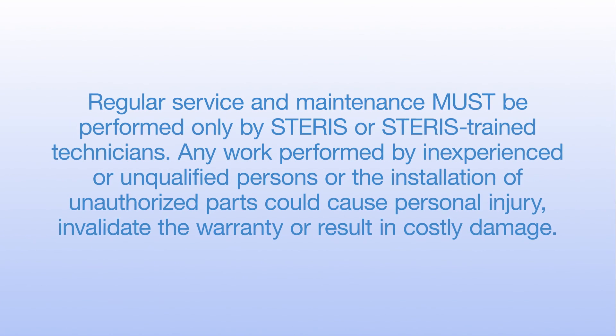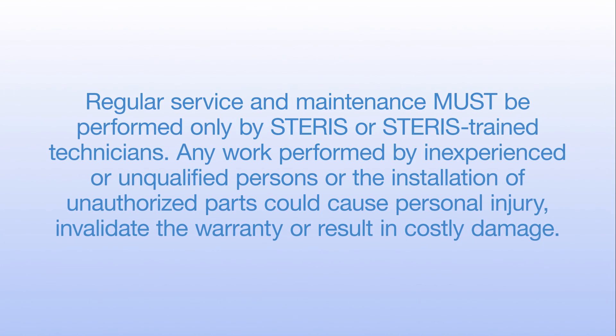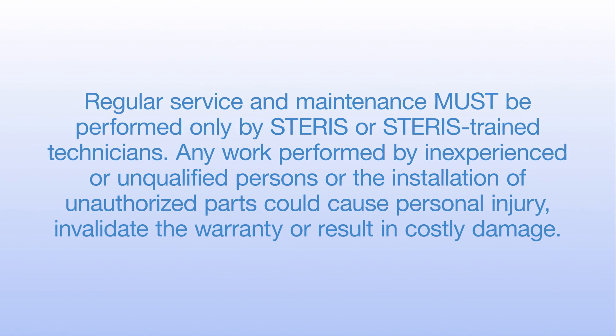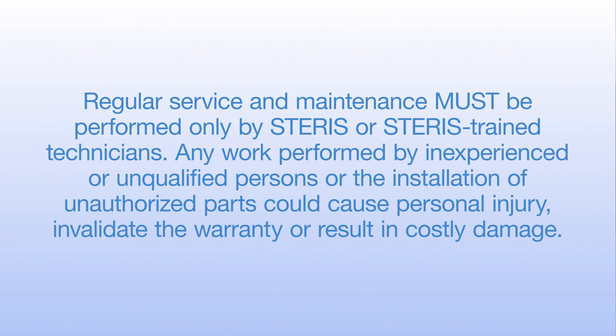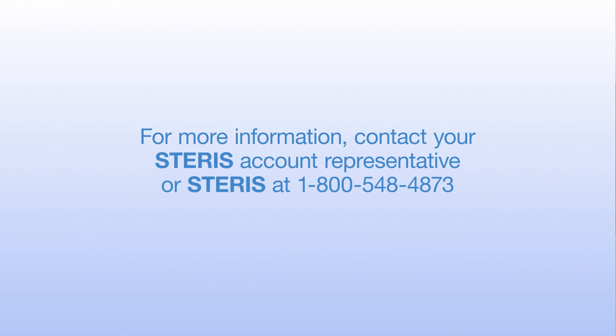Any work performed by inexperienced or unqualified persons, or the installation of unauthorized parts, could cause personal injury, invalidate the warranty, or result in costly damage. This concludes the A-LIS training program. For more information, contact your STERIS account representative.